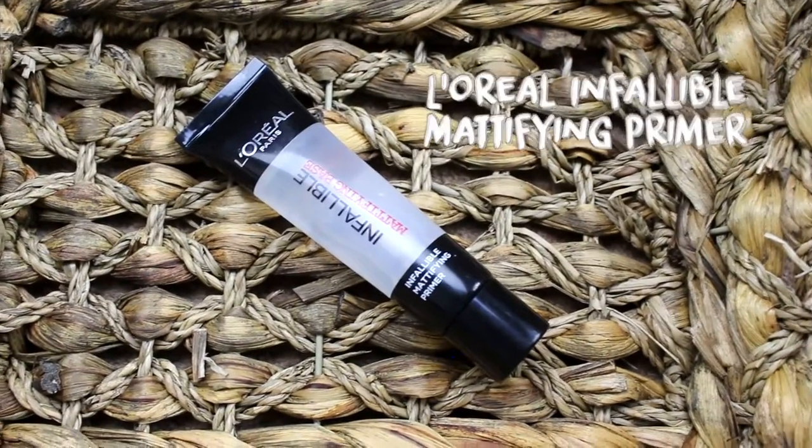So first I'm going to start off by priming my face with the L'Oreal Infallible Matchifying Base Primer as I have incredibly oily skin and this works pretty well to keep all the oil at bay during the school day. I really like this because it's a silicone-based primer so it fills in all my pores as well as priming it and making it less oily, which I really, really like. It also makes your skin really, really super smooth.